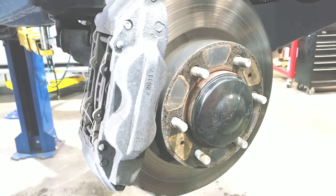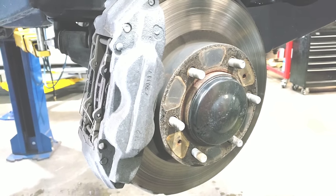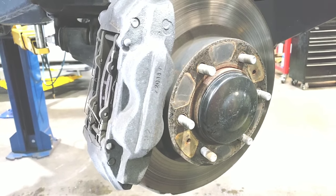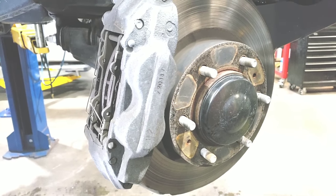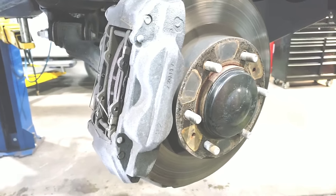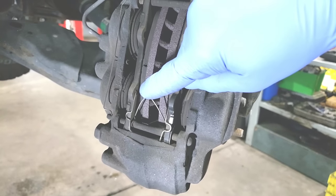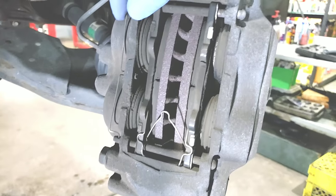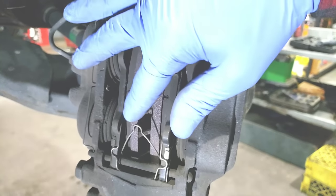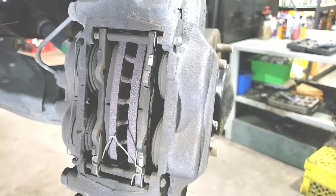One thing to pay attention to: this is for the six-bolt wheel hub option — the five-bolt would be a slightly different brake design. So what you're going to want to pay very close attention to is how these springs are located in here. As you can see, there's this one and that one there. As you're removing them, make sure you pay close attention to the way they were placed so we can stick them back in exactly as they came out.